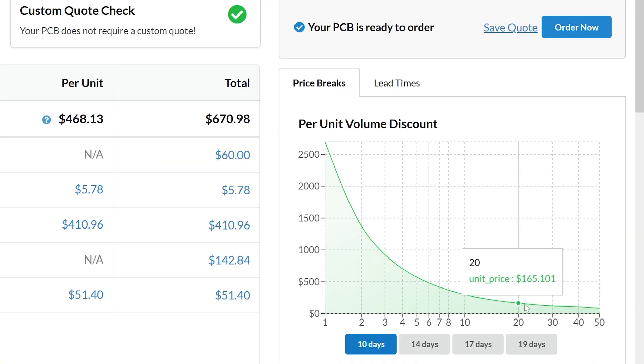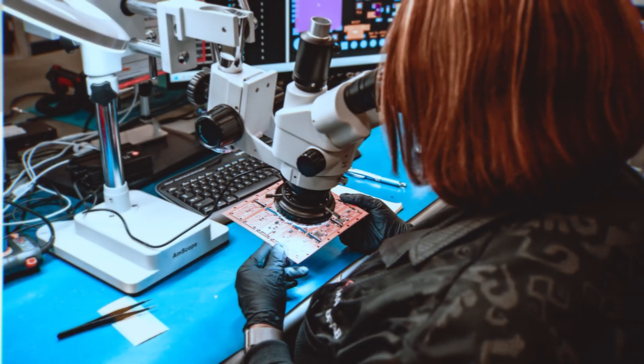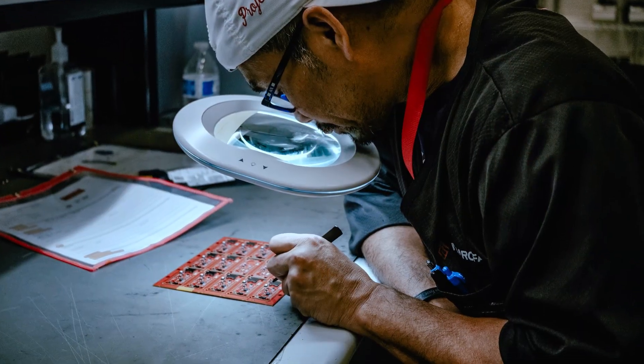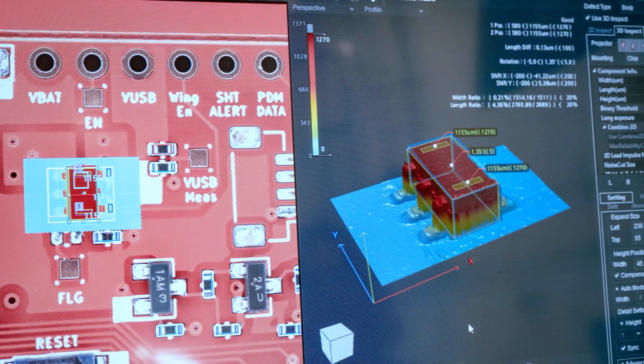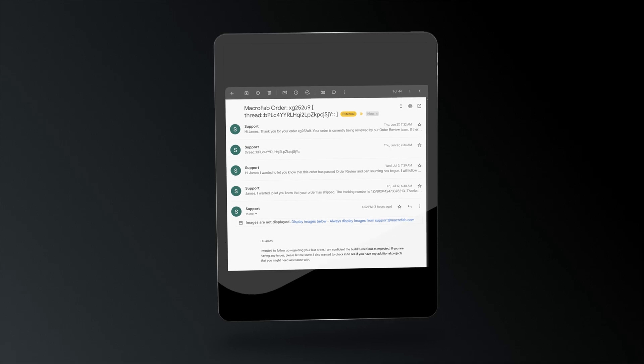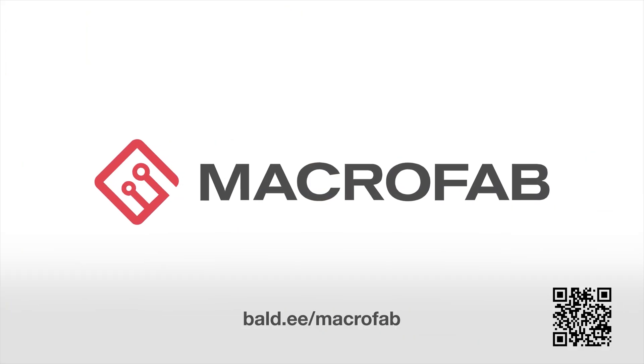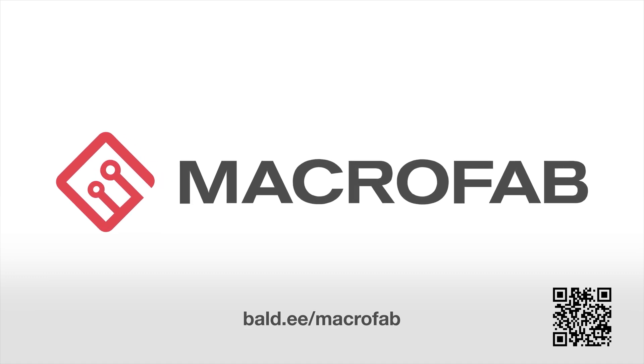Macrofab's online tools provide real-time quotes which help you visualize the cost based on quantity and delivery time. Their platform connects to a vast network of manufacturing facilities and capabilities no matter the scale of your project. Throughout the process, I received regular updates which required almost no action on my part. Use the link below to learn more and start your project today.